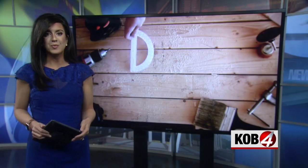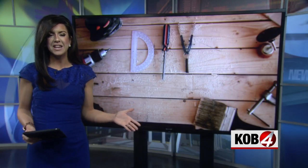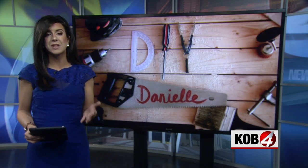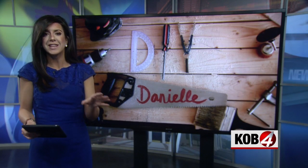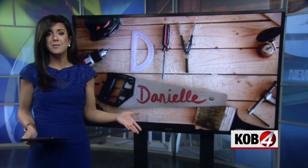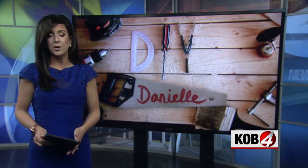6:02, and new this morning, the latest DIY Danielle — not the most glamorous project, but this is important: fire safety in your home. Because you can put all the pretty things you want inside, and none of it's going to matter if it goes up in smoke.